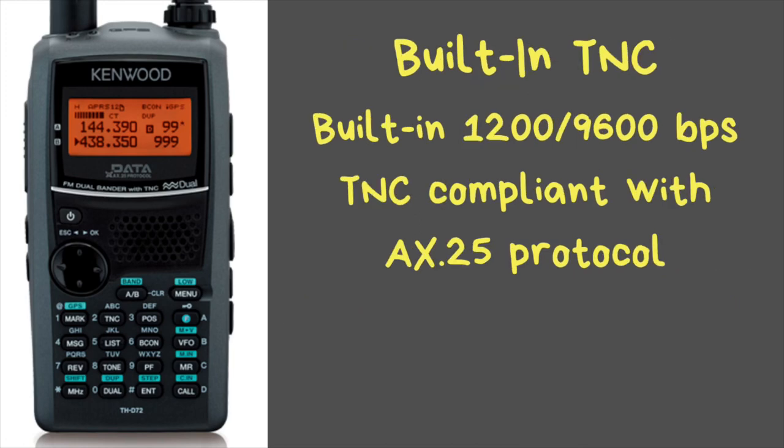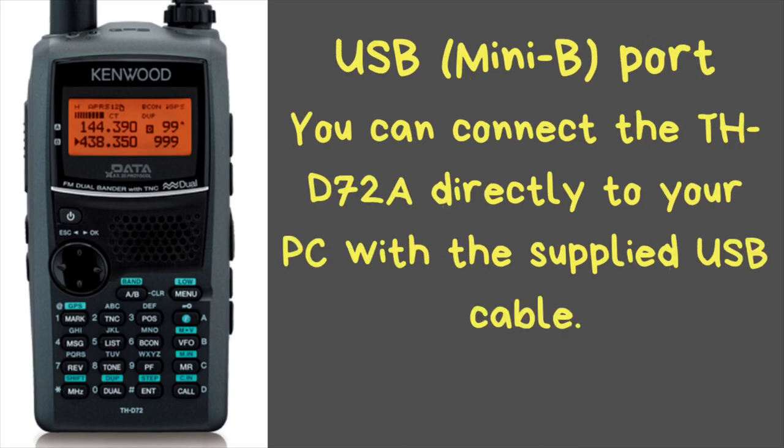It has a built-in TNC — both 1200 baud and 9600 baud — and is AX.25 compatible. There is a built-in USB Mini-B port on the side of the radio. You can use the included cord to attach the radio to your computer to use it as both a radio and a TNC, so you can do packet and APRS through your computer. The cord is included with the radio when you purchase it.